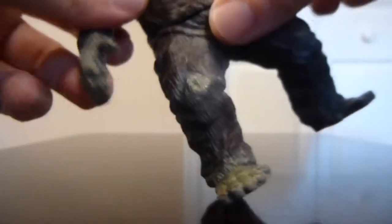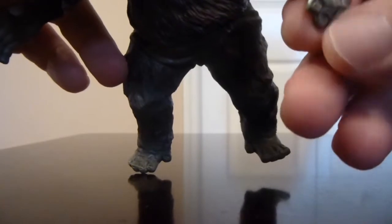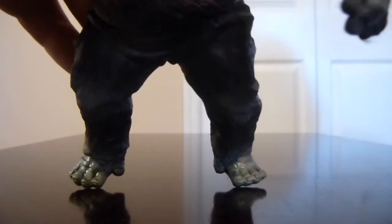The hands and feet are sculpted very nicely, very indicative of his design. You can see the nails on the hands and feet are sculpted, though they didn't do a different paint scheme on them, which is a bit of a nitpick. But the detail work and sculpting looks really nice on both the hands and feet.